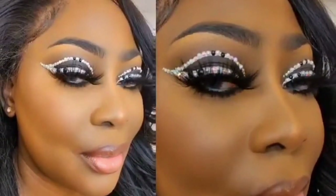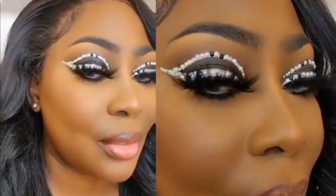Hi guys, welcome back to my channel. It's your girl Abigail, aka Chocolate Abbey. I would like to begin this video by telling you guys Happy New Year! Starting off this new year, I'm showing you guys how I created this pearl graphic eyeliner look.